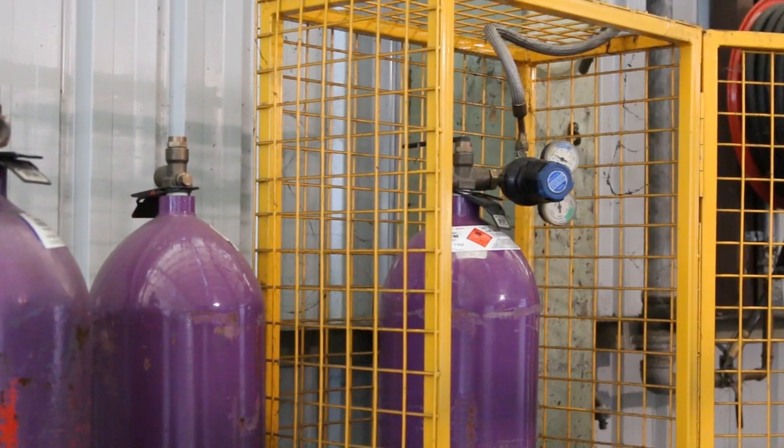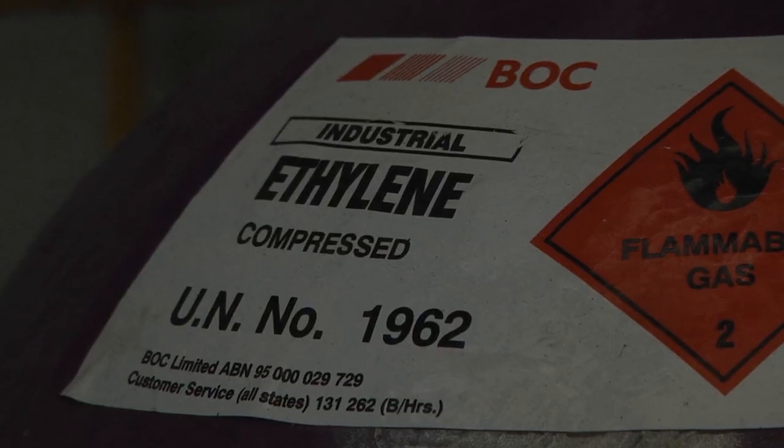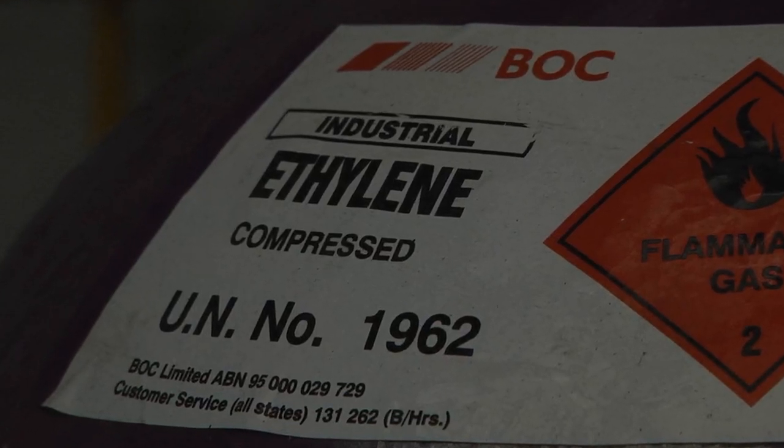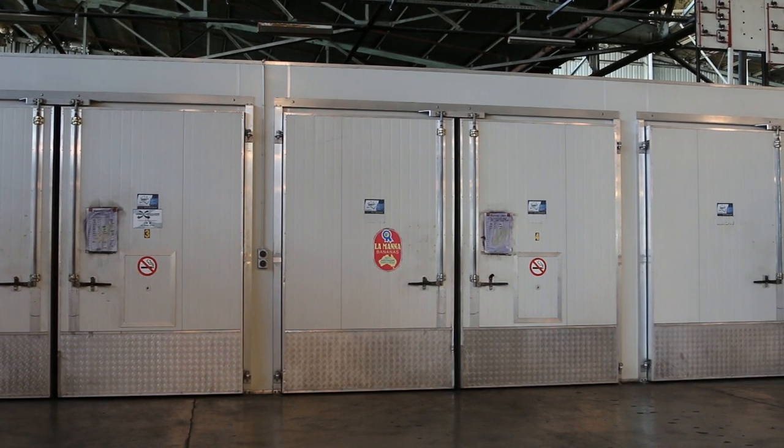There are health and safety considerations related to ethylene use and the natural build-up of carbon dioxide in ripening rooms. Speak to a supervisor about these and follow all safety procedures to mitigate any risks.